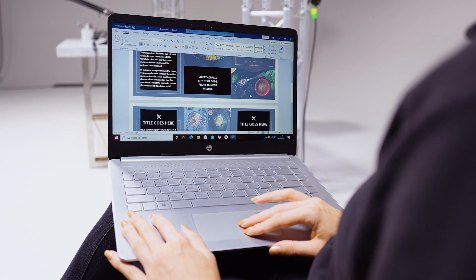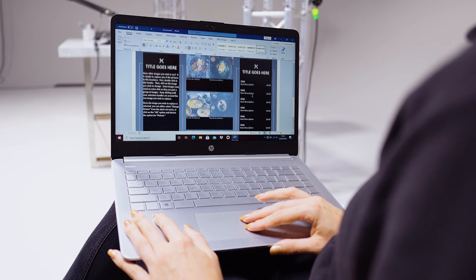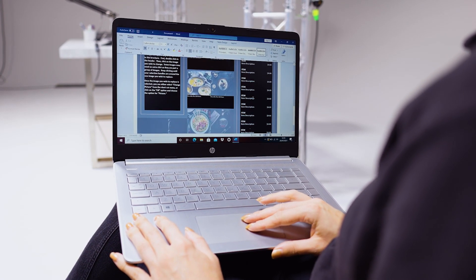Another thing we love about this laptop is that a year's subscription of Microsoft 365 Personal comes with it. So what's not to love?